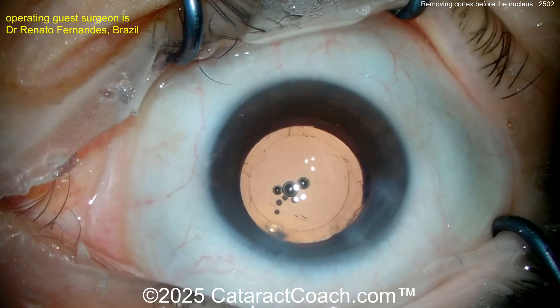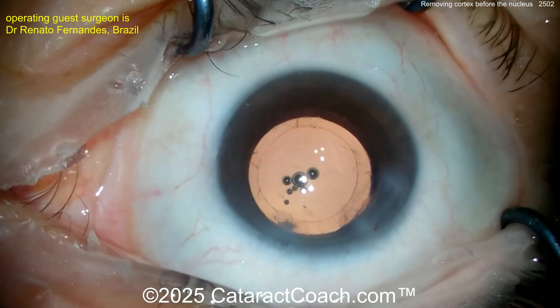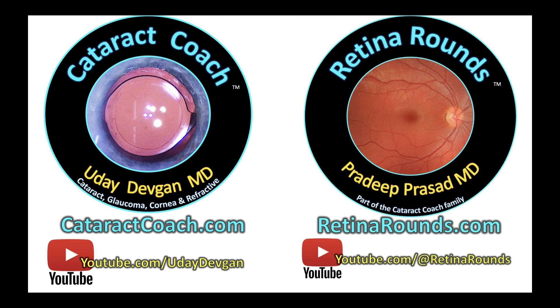The case looks beautiful — beautifully done. Thank you for sending in the video. You too can submit your video at CataractCoach.com — click the tab that says 'surgeon, send your video here.' Full instructions are there. Let's feature a complication or a very interesting case just like this one. And check out RetinaRounds.com.